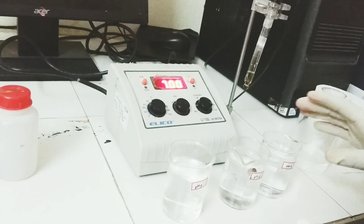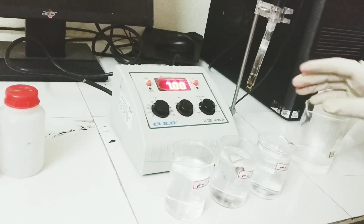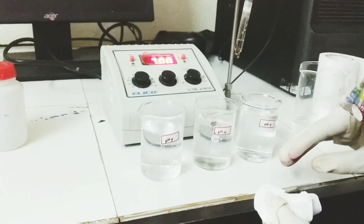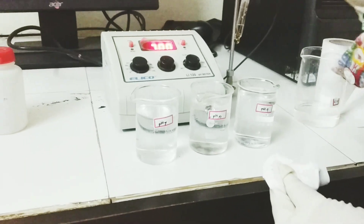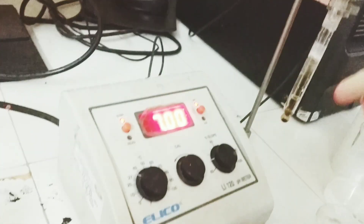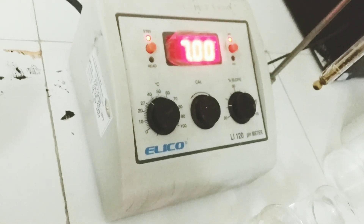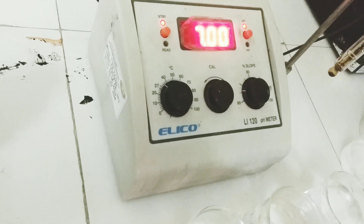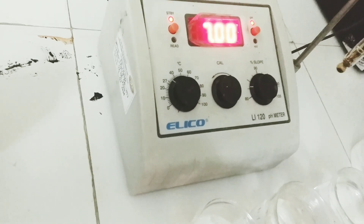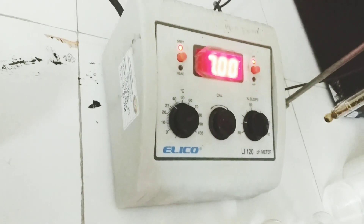This is the first step of the calibration. What I have done is, using pH 4, pH 7, and pH 9 buffer solutions, I have adjusted a standard value in the instrument using the cal knob and slope knob. Now the second step is: when we place these buffer solutions again, the instrument must automatically show these adjusted values. Then we say the instrument is calibrated.